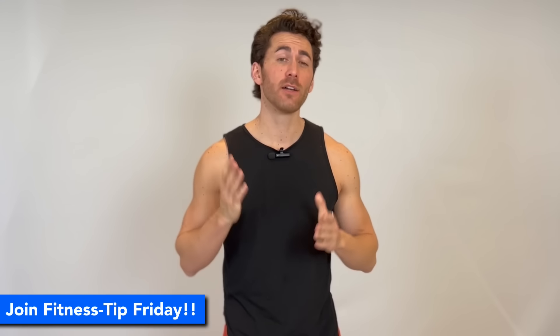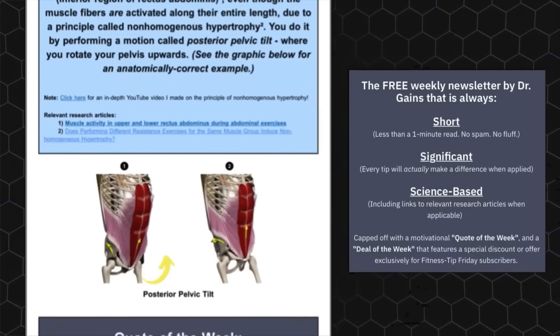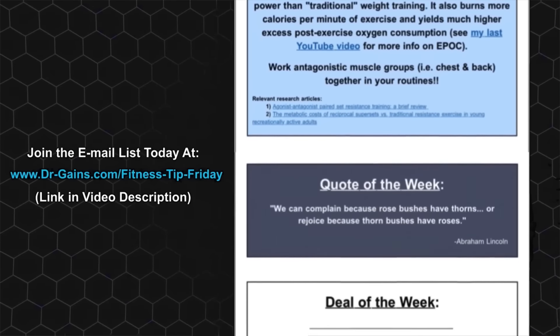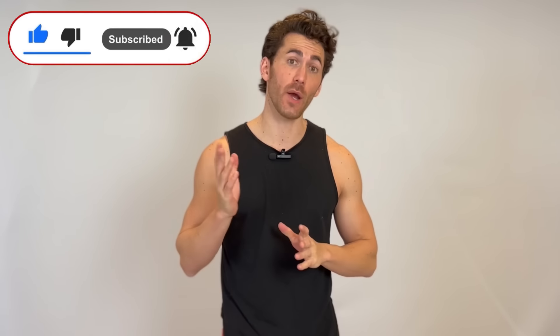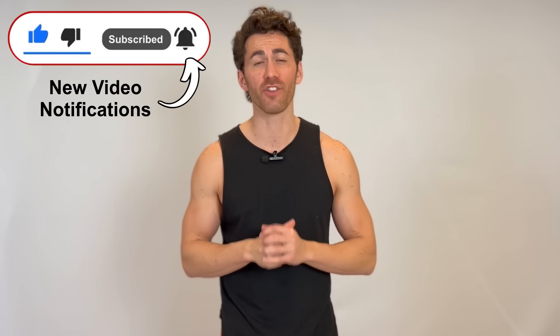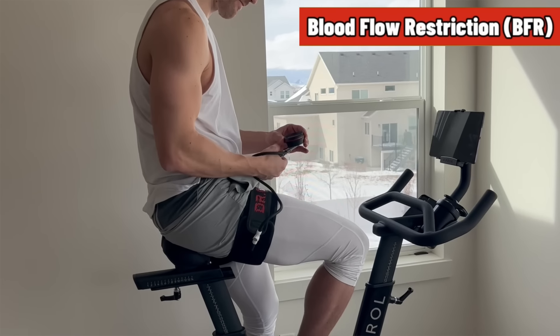And for more free science-based fitness content, you should subscribe to Fitness Tip Friday, my extremely popular and completely free weekly newsletter that is always short, science-based, and significant, giving you an immediately actionable fitness tip along with inspirational quotes and discounts and deals offered exclusively to subscribers. You can join the newsletter via a link in the video description below. If you liked this video, please show your support by hitting that like button, letting me know your thoughts in the comment section below, and sharing with a friend. You can also follow me on Instagram and TikTok at Michael underscore Kamalu. Be sure you're subscribed to this channel and have those new video notifications turned on, because I have an incredible lineup of videos coming over the next few months, including an in-depth analysis of the science behind BFR training.